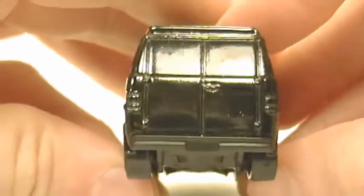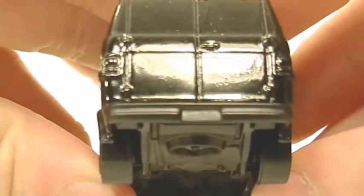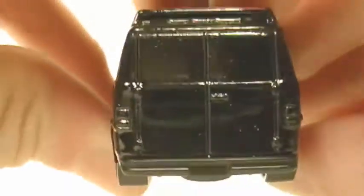Here's the inside interior. And here's the back of it. No painted detail on the taillights, but there is detail there. There's the bumper — the bumper is part of the base.